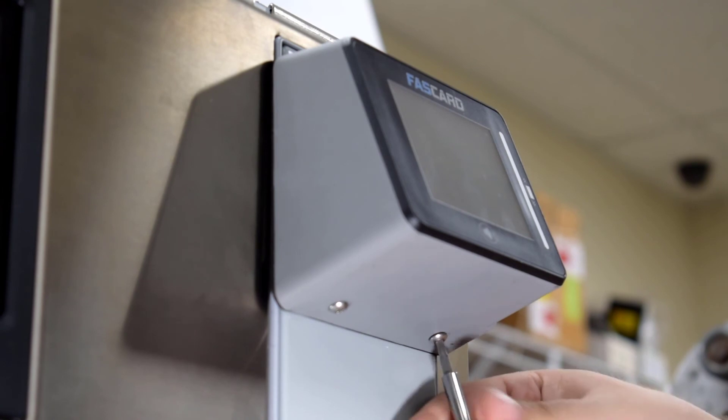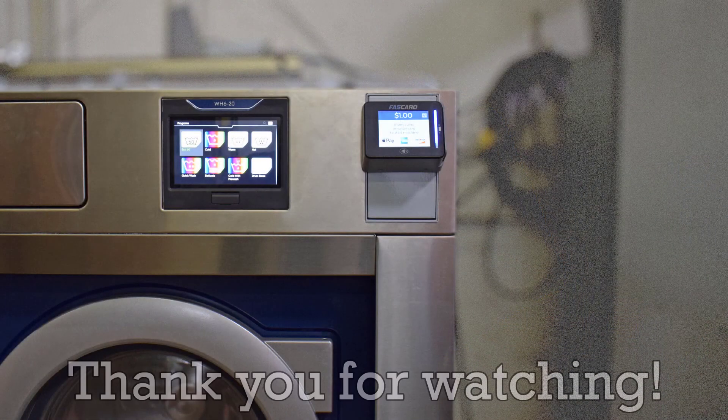And with that, we have reached the end of this guide. If this guide was informative, feel free to give it a like and subscribe to CCI's YouTube channel for more videos. Thank you for watching, and we will see you in the next video.